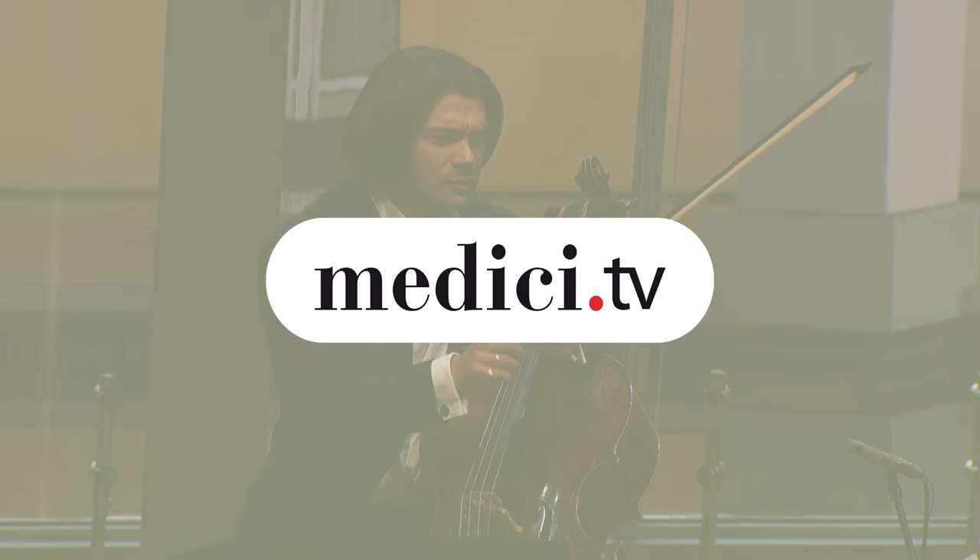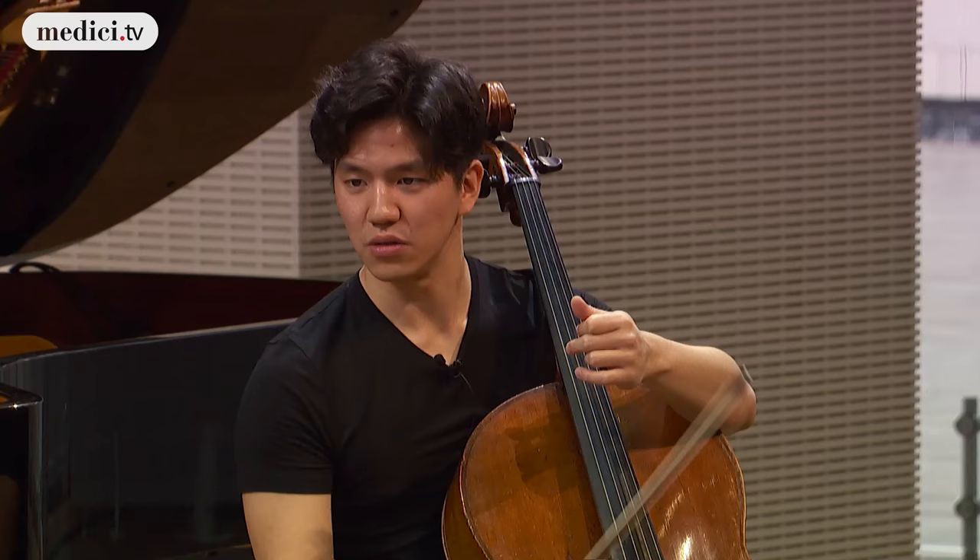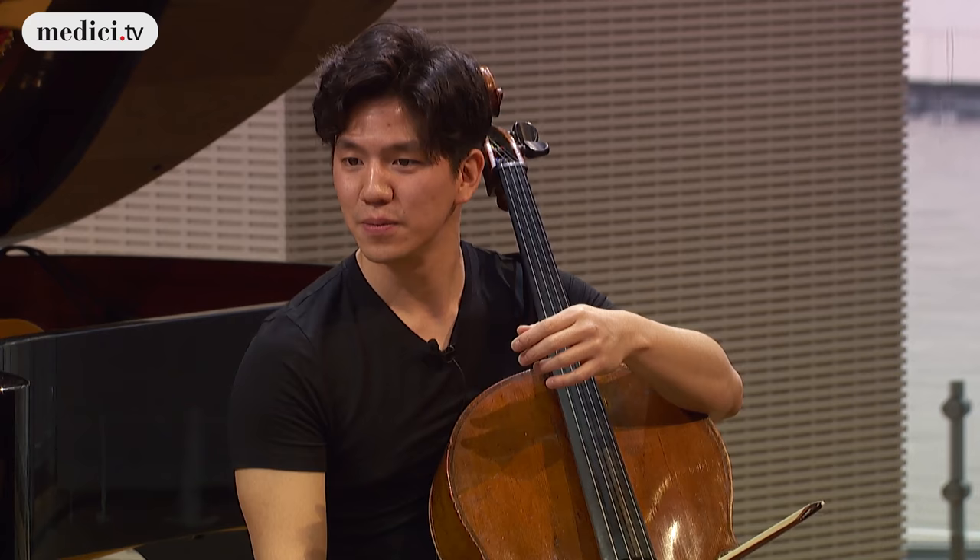What about your bow? Is it enough? No, it's just a question. I think it's enough, yeah. I'm used to this. No, because you're playing on the wood, that's why. Oh yeah, maybe I should do a bit more. I don't know.